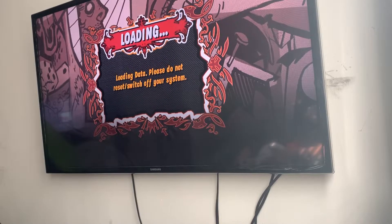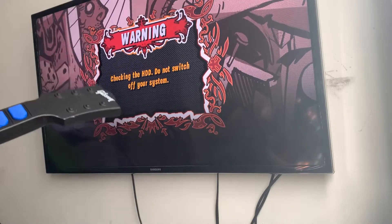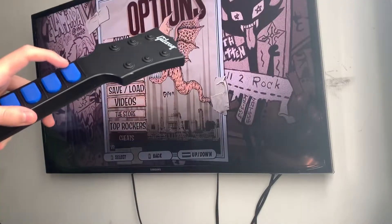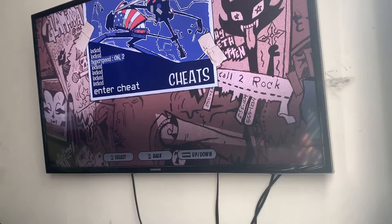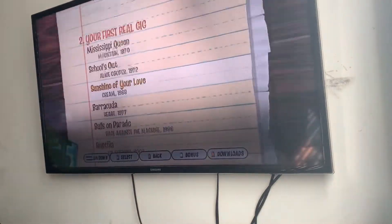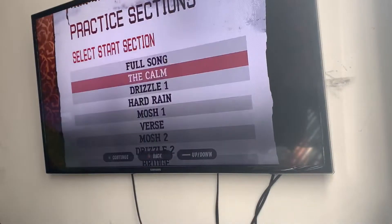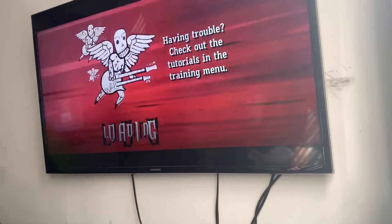I'll just play a couple of sections again. Let's try and get it started. This is the real deal. So I'll just play — I won't be playing very well — but I'll play the flood.